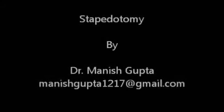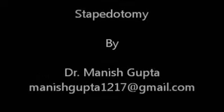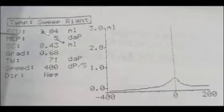Hello, I am Dr. Manish Gupta presenting here a Stapedotomy. This was the pre-operative audiogram of the patient showing a Carhart's notch and the patient having a mixed hearing loss with the air-bone gap on both sides. This is a tympanogram showing an AS type of curve on the right side.